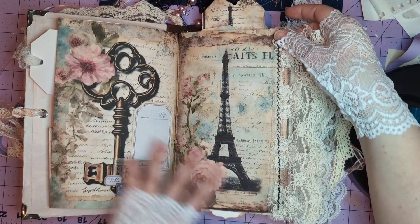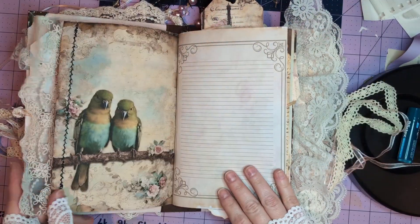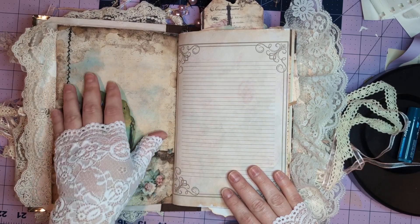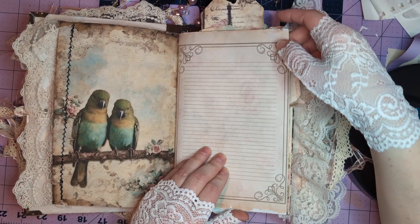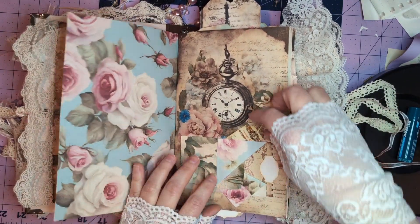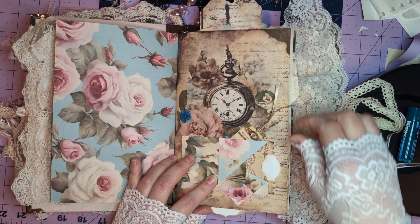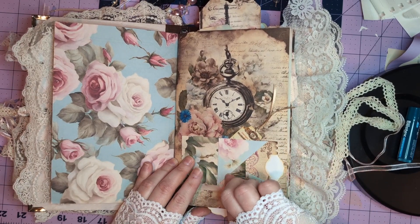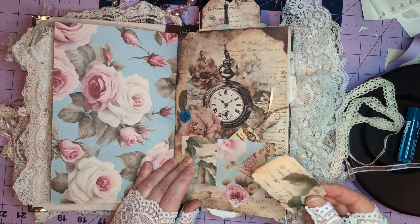These are from a digital set from my Etsy shop. This is the shabby chic set — a different shabby chic set — with some spots for writing, a beautiful background, and some nice tuck spots and places to write.